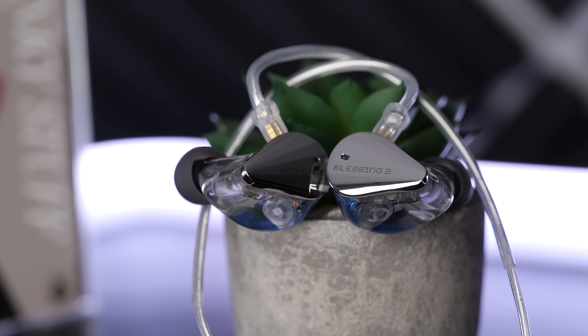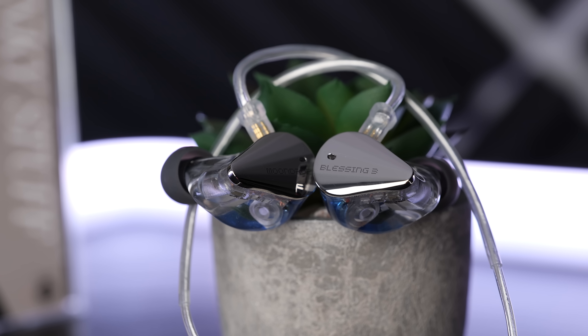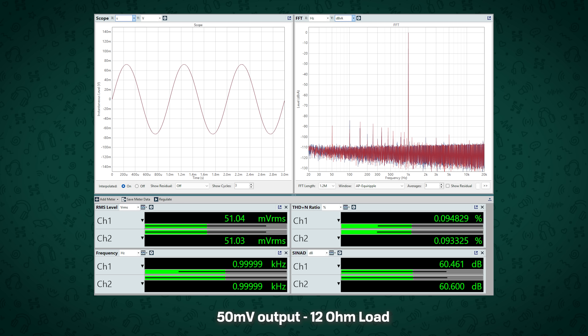The one section of the market where I'd say this is probably not the most ideal choice is IEMs, because in order to achieve this massive power output, it does have to sacrifice a little bit of noise floor. With IEM use at 50 millivolt output, you get about 60 dB of dynamic range, which is a fair bit less than the 80 or 90 dB that you can get on more optimized products for IEMs.